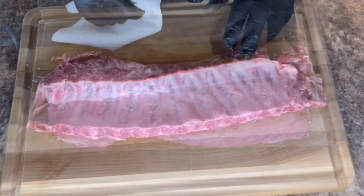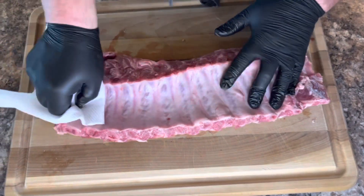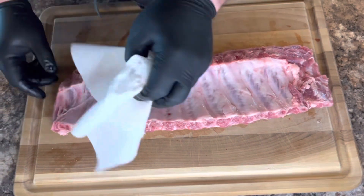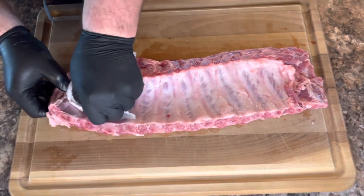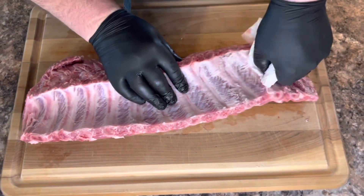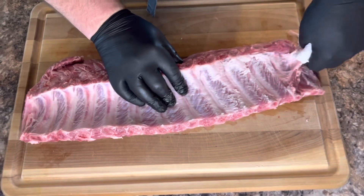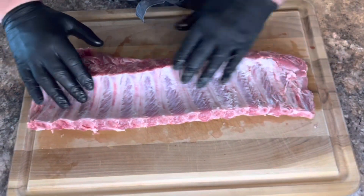Pork, pork, pork. So as you can see the membrane — we've got to pull the membrane off here. You wouldn't want to do that when it's beef ribs. So grab a paper towel, pull the membrane off. Look at that, it's looking good. You'll want to take that off the baby back.